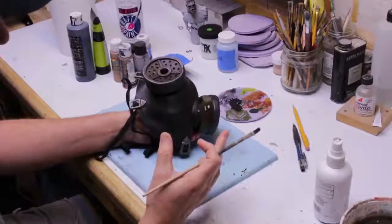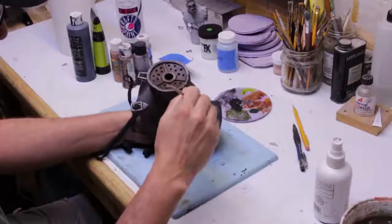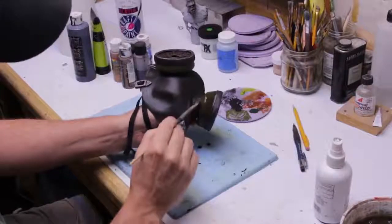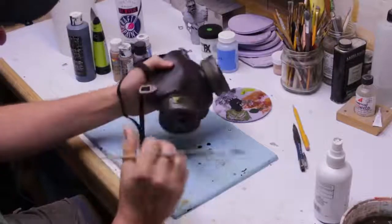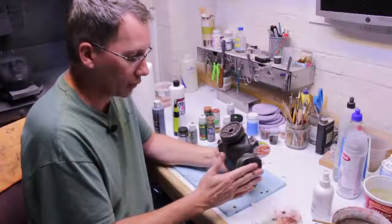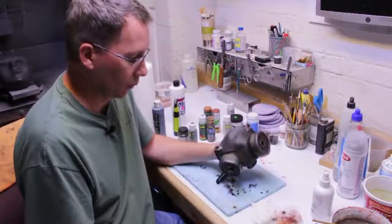I just load my brush up with the wash and start applying it where I want the griminess. Let it flow, and you can help it move around by adding some clean water - just dip in some clean water and brush it over the area where you just applied the wash. Go back and forth between the wash and the water, pushing it into the creases and recesses. The paint itself is going to want to flow to those areas naturally, and when it dries you get a great effect. The wash takes considerably longer to dry because there's a lot of water in it, so just be patient.